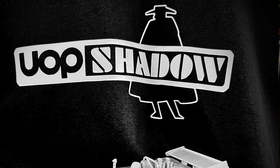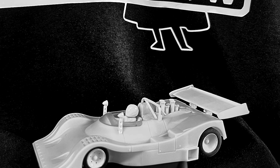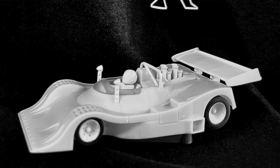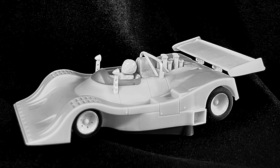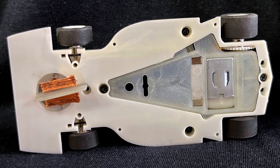We have some updated photos here. I really wanted to highlight this car because there are very few cars in real racing history, in slot racing history, that have gotten the attention and the imagination of people like the Shadow. MR Slot Car is doing the Shadow. We know a little more about the car now, and here are updated photos. Very happy to have some updated photos of this car now.